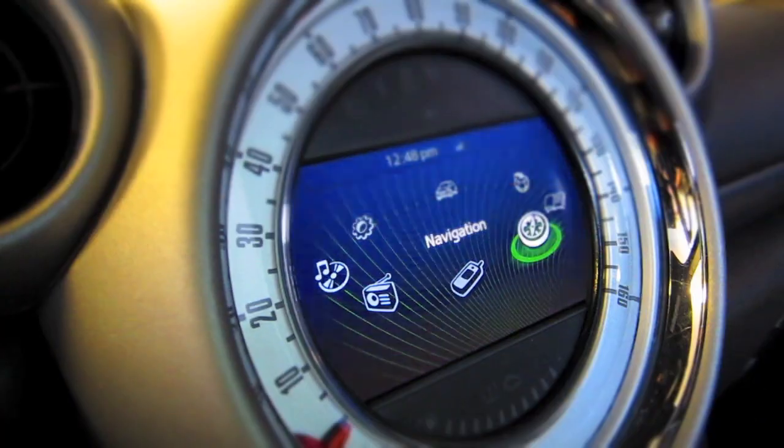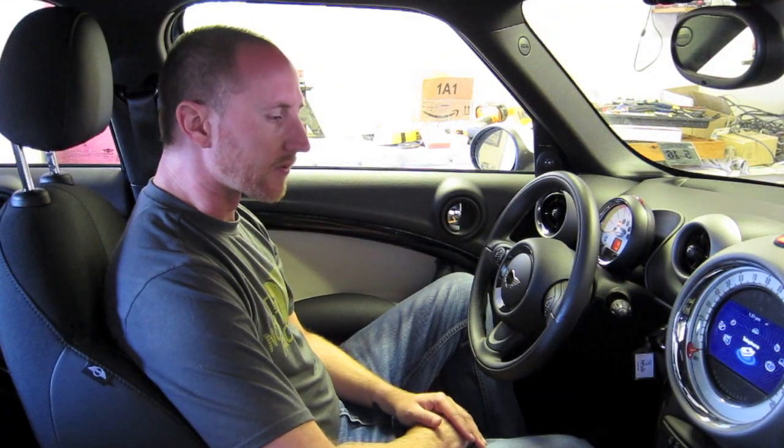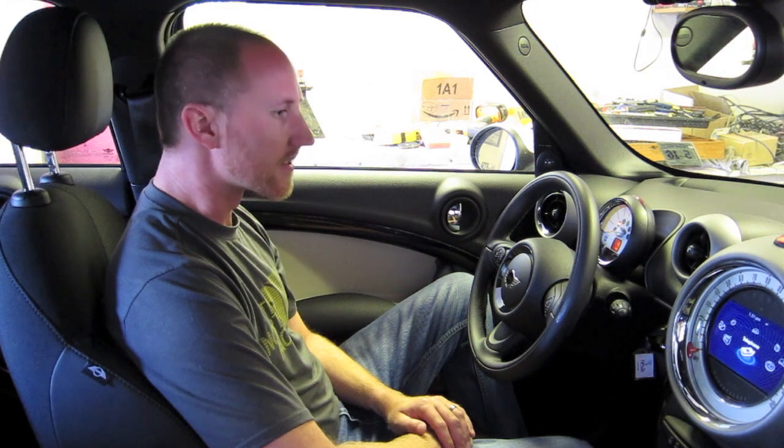Hi, this is Damon Labyrinth, and this is a review of Mini Connected. We're in our long-term Mini Countryman right now, and it's equipped with the Mini Connected system.